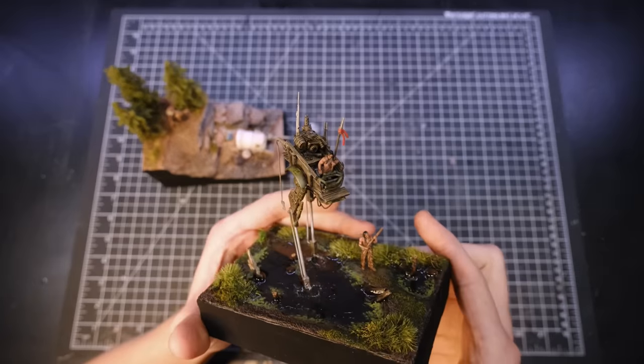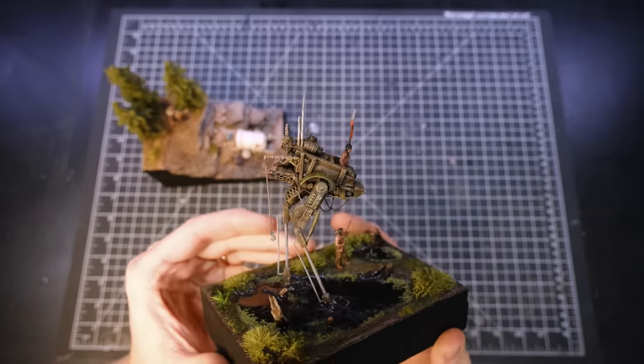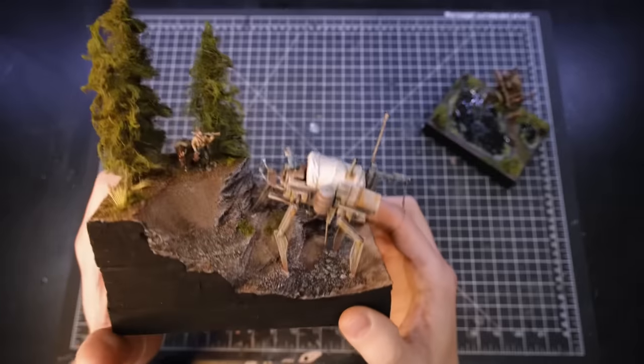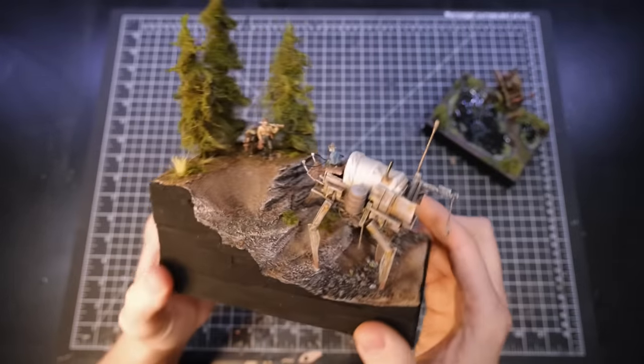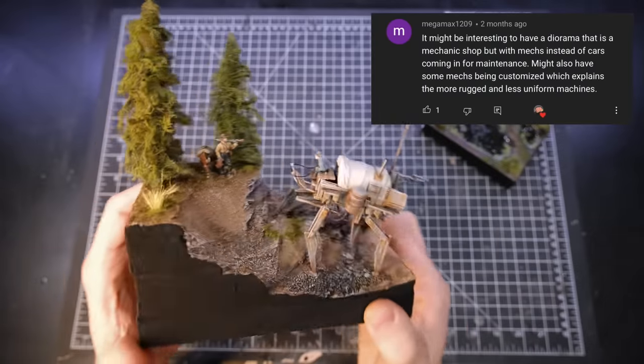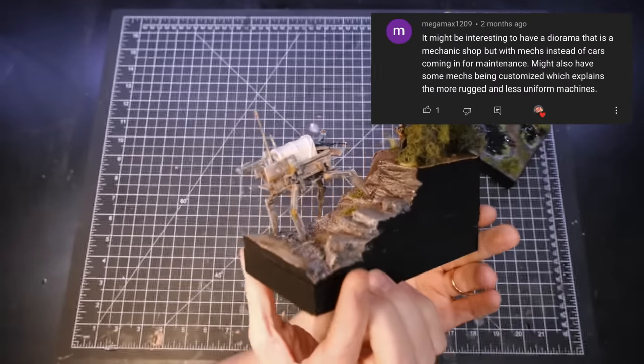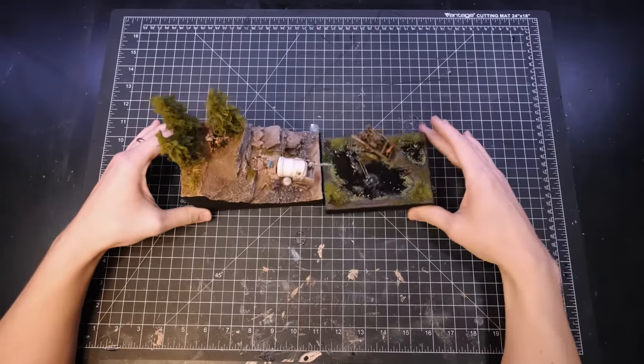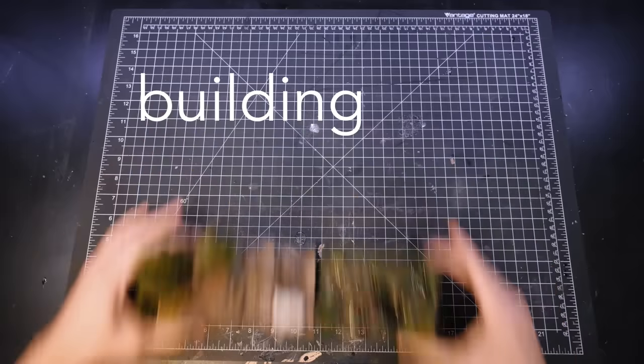In this wild western world of mine, there are mechs. They are wagons and carts that have been retrofitted with legs and other mechanical parts. These mechs' existence necessitates mechanics who could build, repair, and sell these vehicles. I thought that would be the perfect thing for my town, so that is the inspiration for building number four.